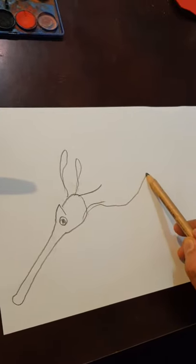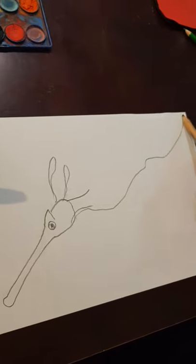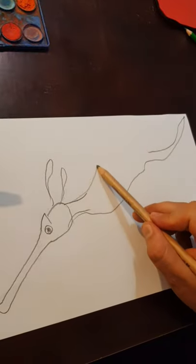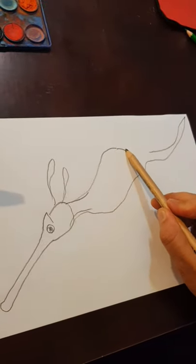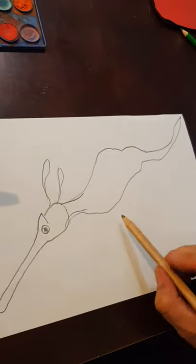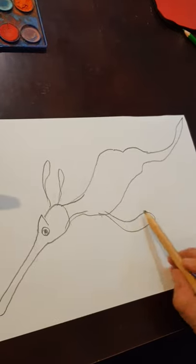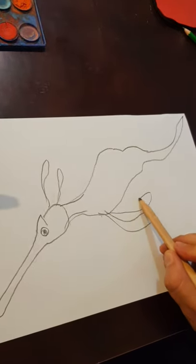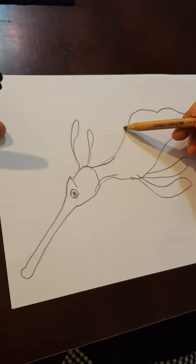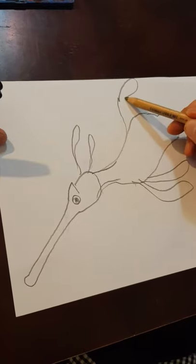Now I'm going to do the body — it's going to go right up into the other corner. It's going to be fattest here and then go down into a tail. On this side we have one fin, and two fins.